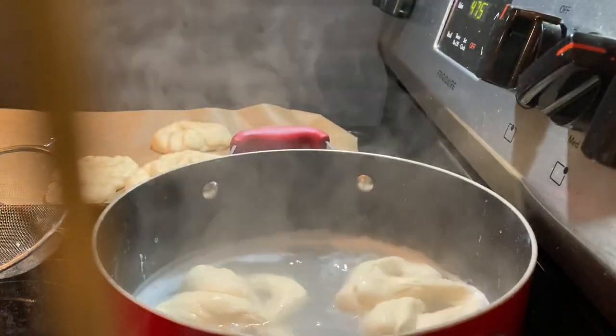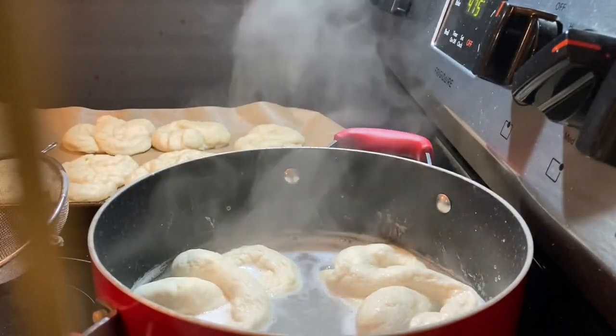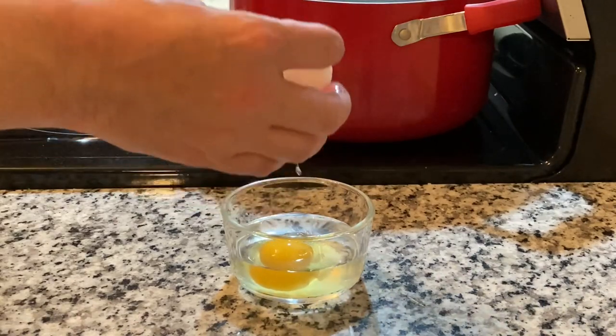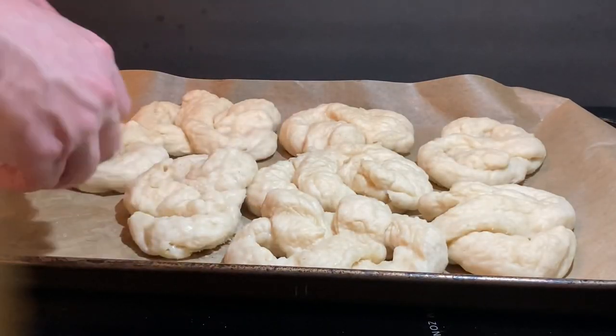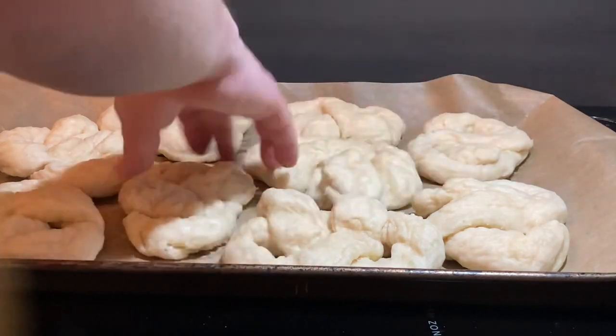You don't need to see me constantly putting the pretzels into the water, but I need this moment to tell you about the second thing people screw up when making homemade pretzels: you've got to do an egg wash. Crack an egg into two or three ounces of water and scramble it up. Before the egg wash, pick the pretzels off the parchment paper in case they're sticking from excess water.